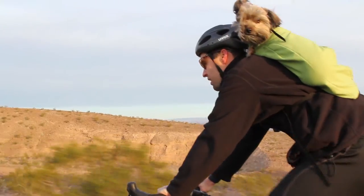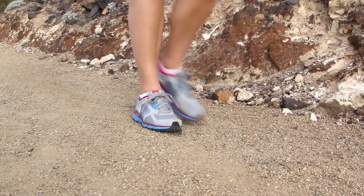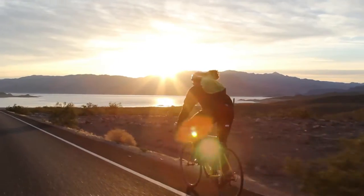The fun part about this bag is your dog experiences what you experience and sees what you see. We didn't want just another dog bag — we wanted something that would engage the dog and their owner in the experiences that are happening around them.